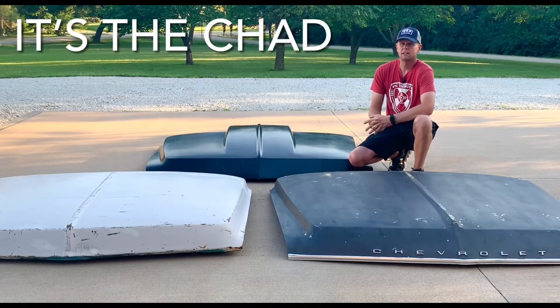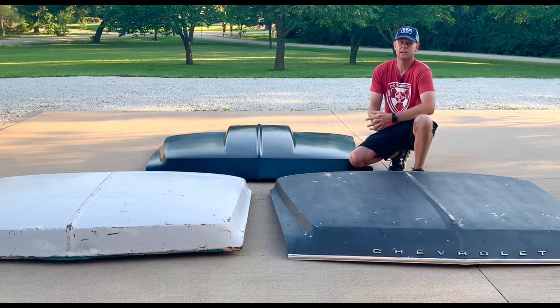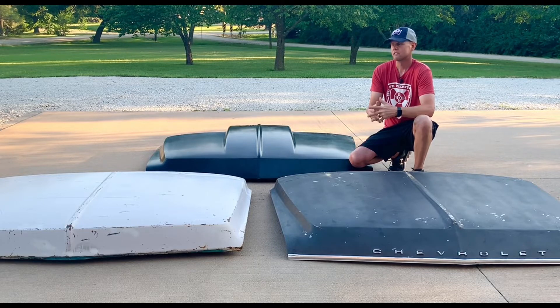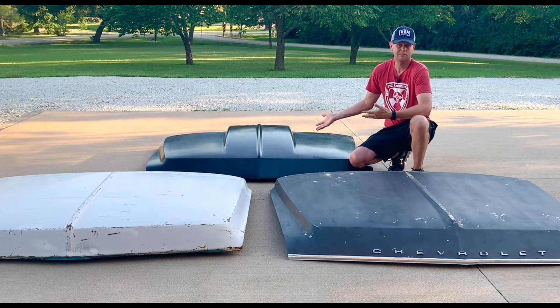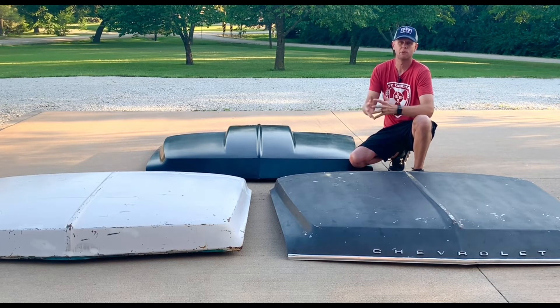Hey guys, it's the Chad, and I'm here to talk to you about the 1967 to 72 GM hoods. Now 1967 to 72 was the same body style for all six years for Chevrolet and GMC, but there were slight changes every two years, and the hoods were no exception. Every two years there were changes that would potentially not allow one hood to fit onto another year vehicle. My goal is to help you identify which hoods fit which make and which year you have — just by looking at a photograph off a marketplace, Craigslist, a swap meet where you don't have cell phone service, or if you're going online to buy a brand new reproduction two-inch cowl induction hood. You don't want to waste a hundred bucks shipping to get it here and then find out it won't fit, and turn around and have to spend another hundred dollars freight back.